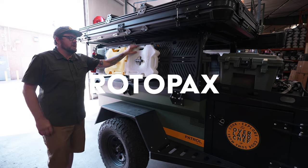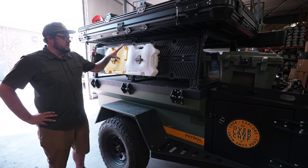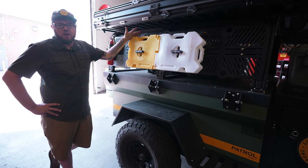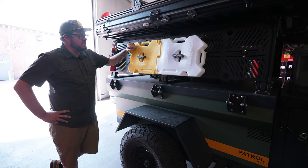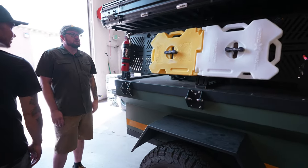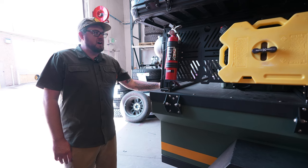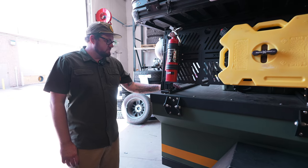We carry tons of Rotopax because our kitchen's water and sink hook up to them, so we swap them out as needed. The yellow one actually serves as a spent oil container for all our frying oil — rather than dumping used grease at a campsite, we pour it in here and dispose of it properly. H3R Performance has hooked us up with some really awesome fire extinguishers, because we do a lot of live fire cooking, and even with propane, grease can get out of control, so we want to be prepared.